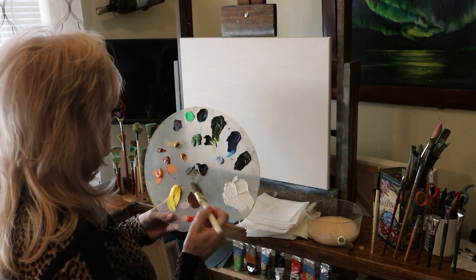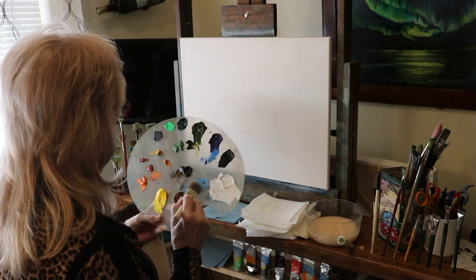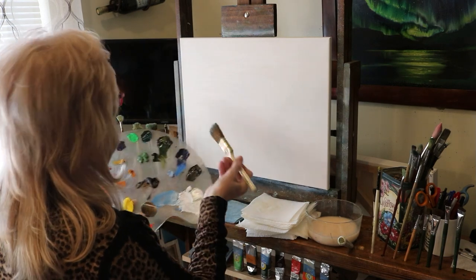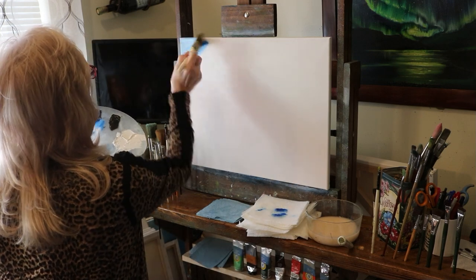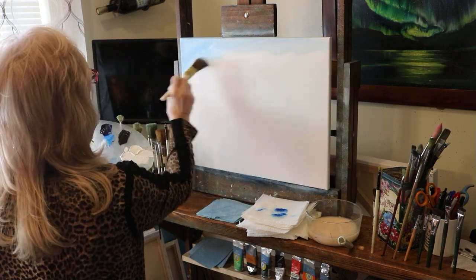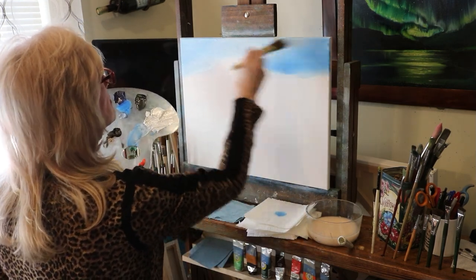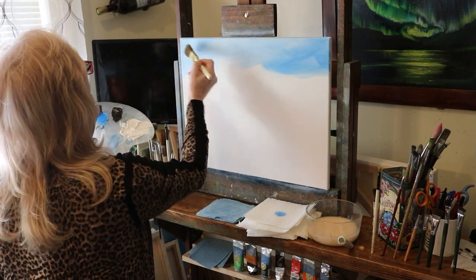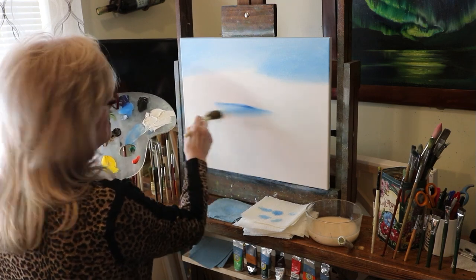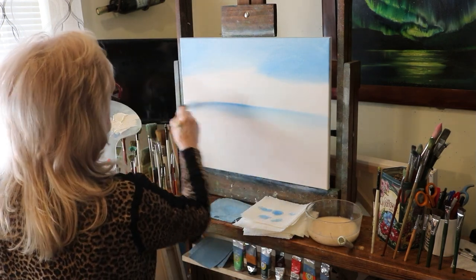I'm going to start out with phthalo blue with a touch of white to make a real pretty light blue sky. I always tap my brush on a paper towel — it just takes off a little bit of the excess in case I have lumps. I'm going to go across the whole top of this canvas, and the corners I'm going to make just a little bit darker, going down maybe four or five inches. Then I'm going to find my waterline or horizon line — it's just a little bit above halfway.